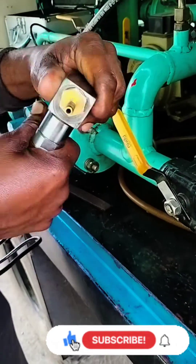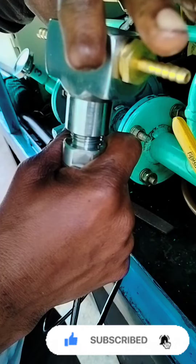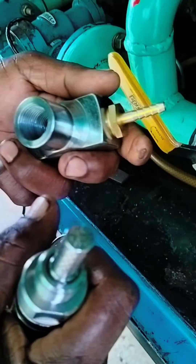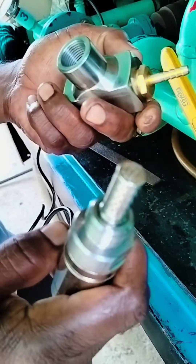Now let's open the kit. Here the oil passes through it and you can see there are some pores which normally measure the moisture content inside the transformer oil.